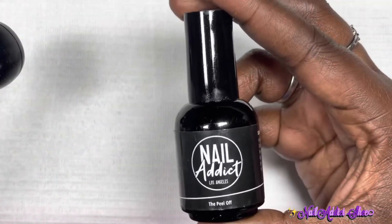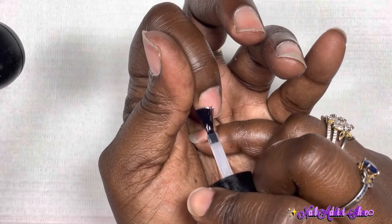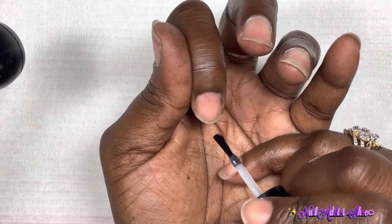This is the peel base I normally use — the Nail Reserve peel-off. I normally go in with a very thin layer of this over all of my nails and then cure in the lamp for 60 seconds.